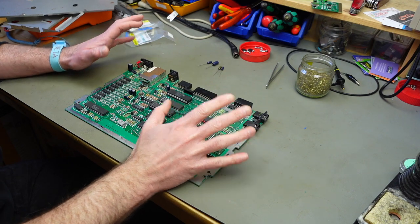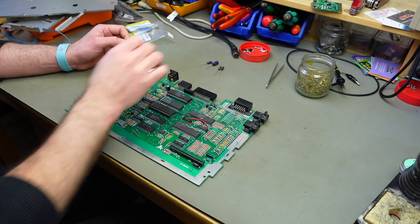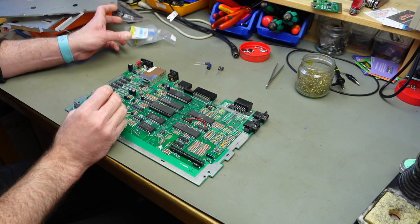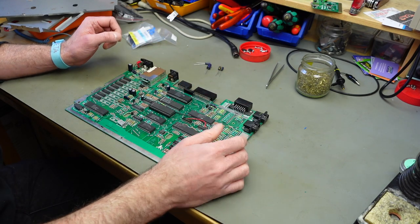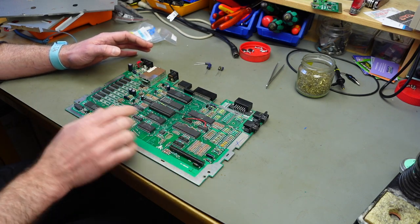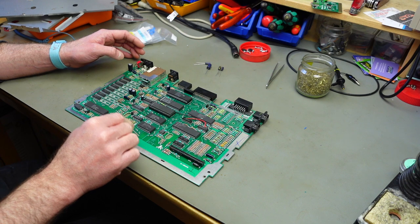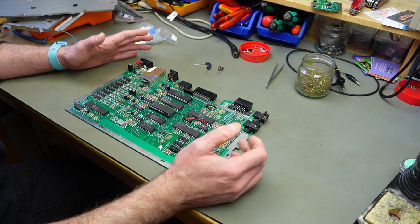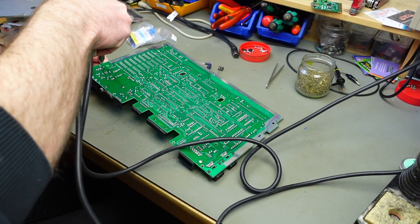I'm not going to go into great detail about the whole recapping process. I'm going one capacitor at a time, using Panasonic FC to replace the radial caps, and Vishay axial caps. I'll list the different values in the video description in case you want to do your own recapping. Keep in mind there are different versions of this board — this one has footprints for some extra RAM, so it's basically the same circuit board Atari used for the 130XE. I don't recommend going much higher on the voltage ratings.